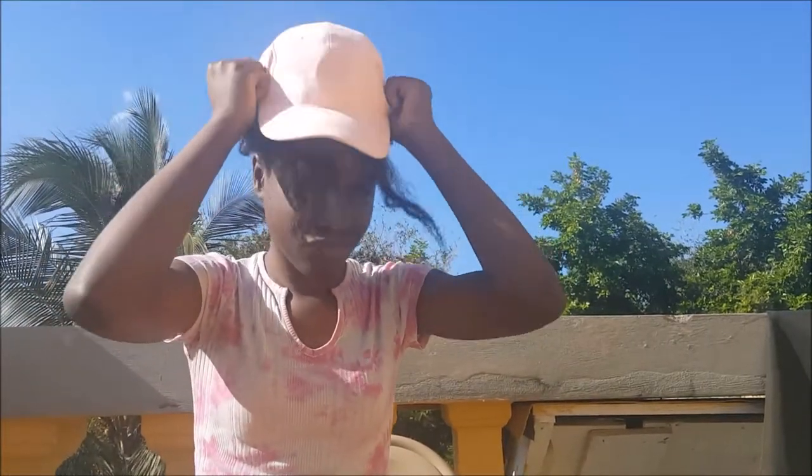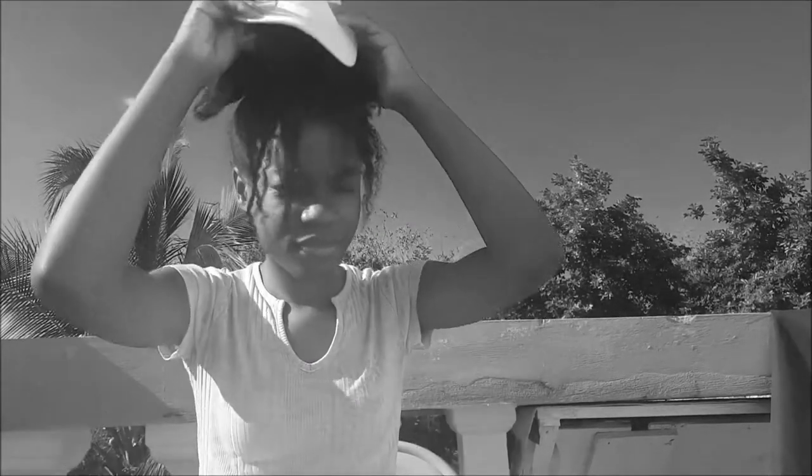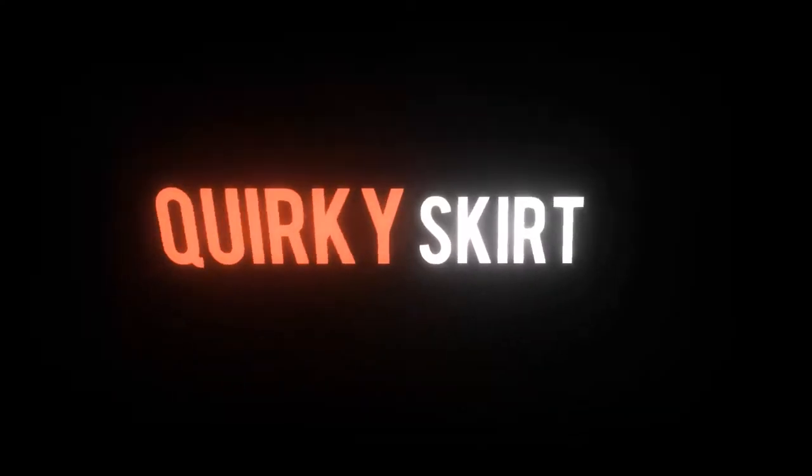Have you ever been so excited to finally wear that baseball cap you've had forever? Then you remember you have thick natural hair and no matter what you try, no matter what you do, the cap just won't fit on your head. Yes, we've all been there.